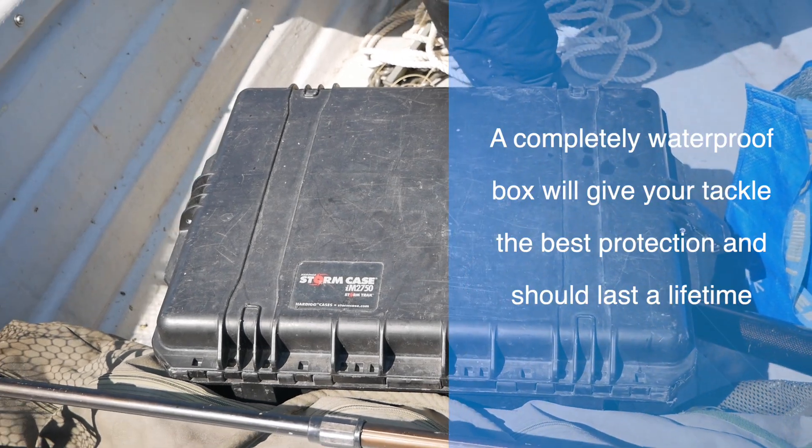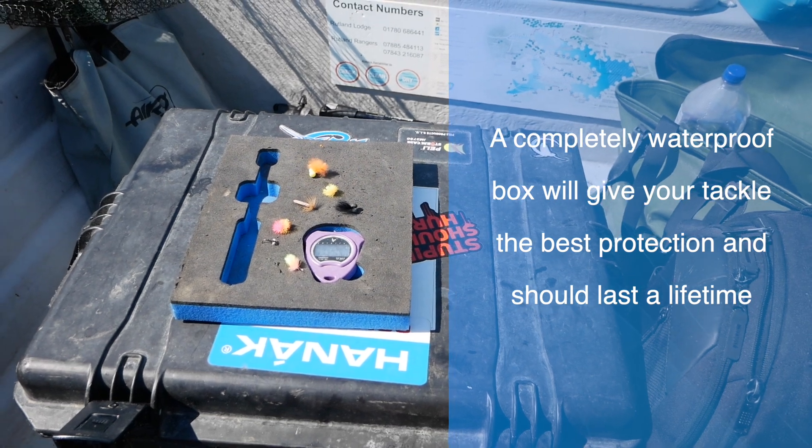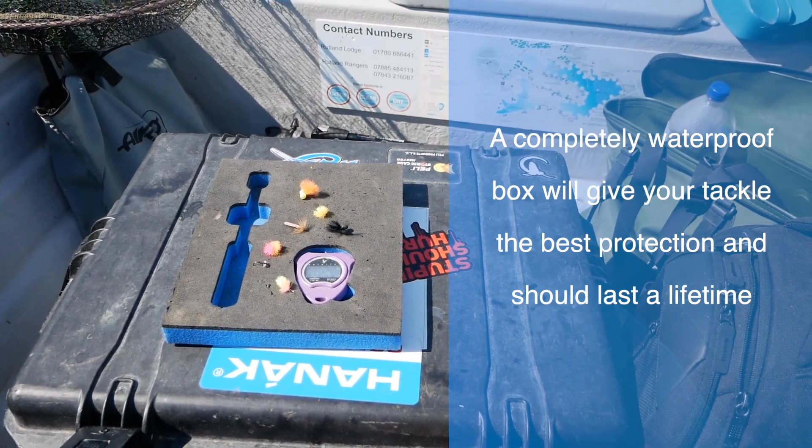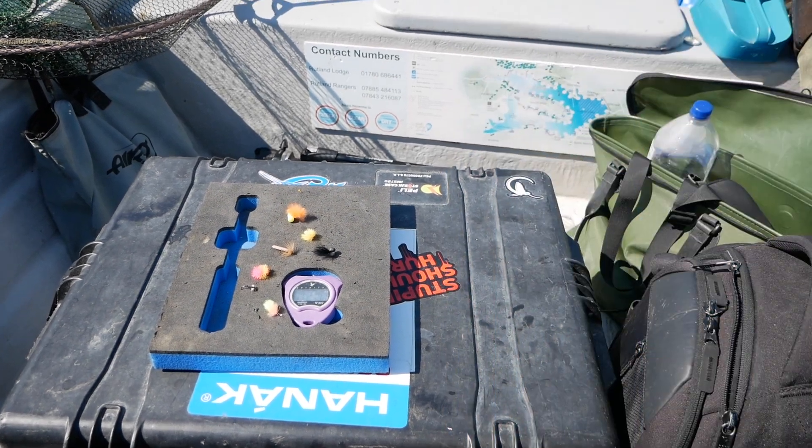Tackle bag or box — it really is your choice depending on the amount of loch style fishing you intend to do. If you intend to get into competition fishing, I would recommend that you go for the box, preferably a completely waterproof box.